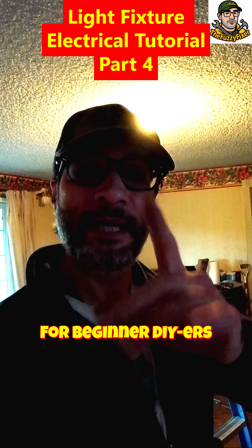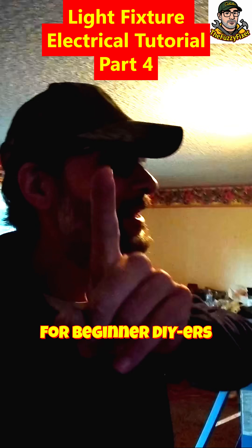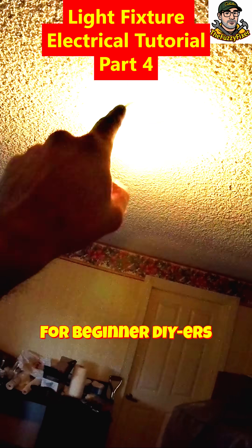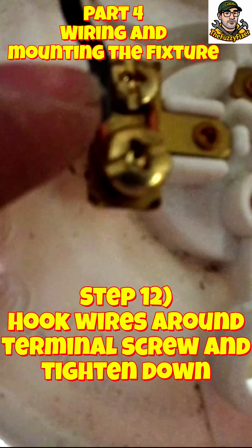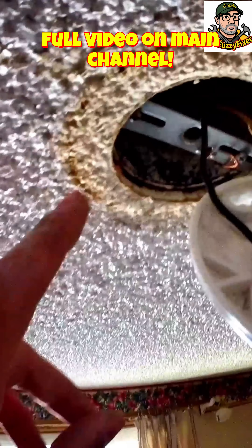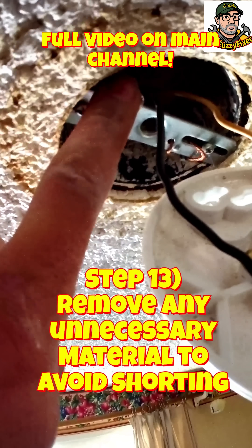Important tips and tricks for a beginner DIYer: when you want to take on something more complicated like electrical work and changing light fixtures, just hook the wire around the length of the screw — the thread of the screw — give it a little tighten down on your loop to give it more contact, and just tighten it down. That's it. Repeat on the other side.